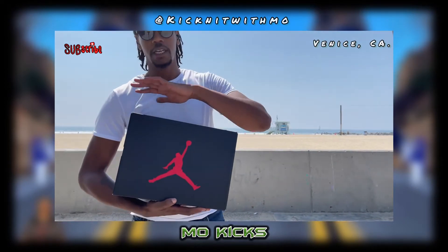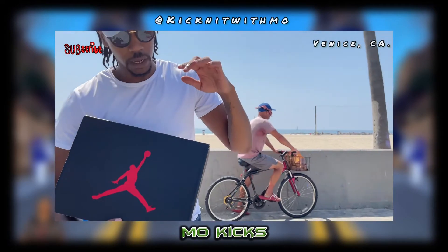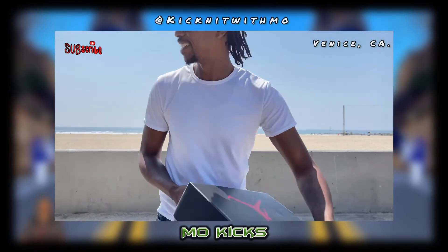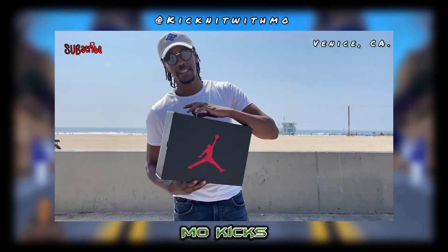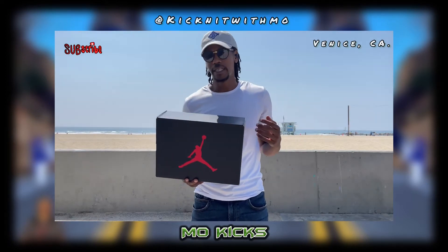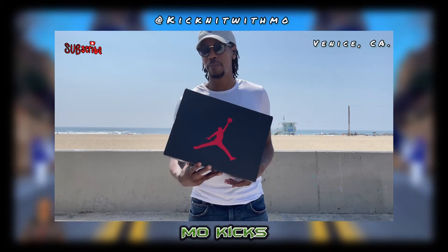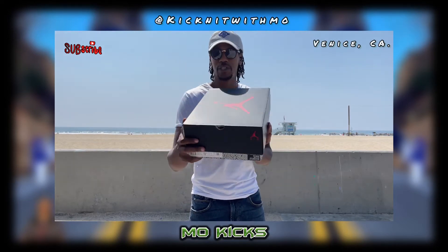Here it is right here — Bordeaux Jordan 6. Now the Bordeaux colorway first originated on the Jordan 7. So we have the 6 here — I don't know why they decided to put the 6 in the Bordeaux colorway, but I'm not mad at it. The only thing I can think of is that the 6 and the 7 look close in terms of panel patterns.